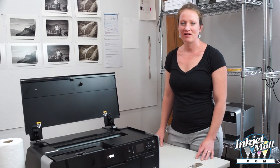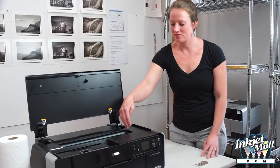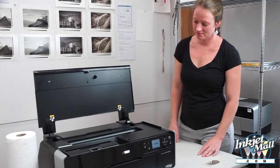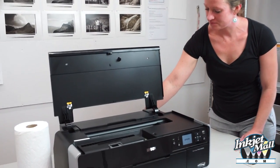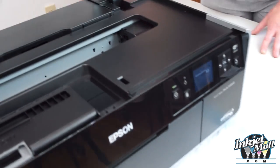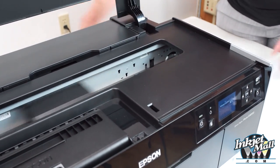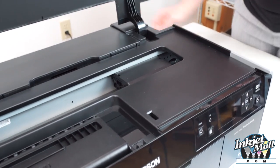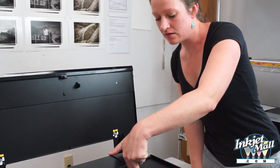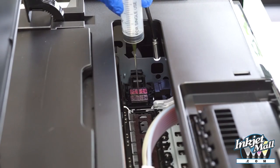To access the cleaning area of the R3000 printer, I'm going to turn it on and then unplug it from the back once the printhead is moved out of the locked position. So now I can manually move the printhead out of the way and see the cleaning area right over here on the right.